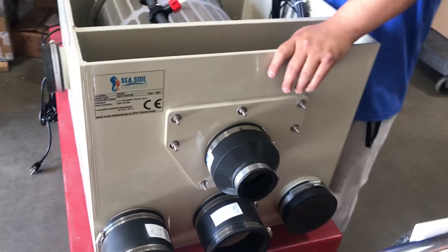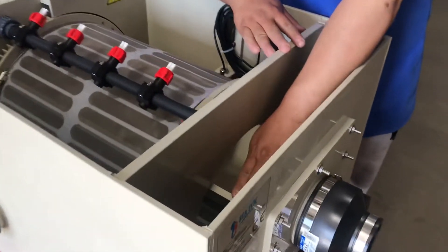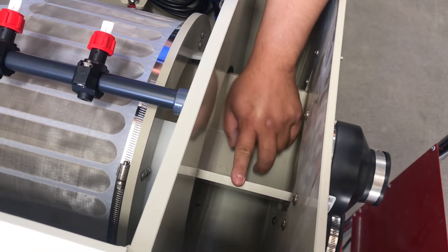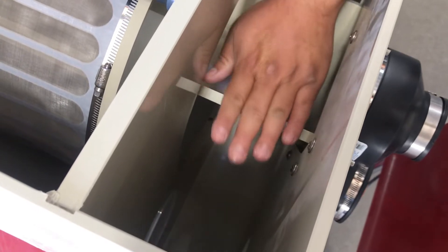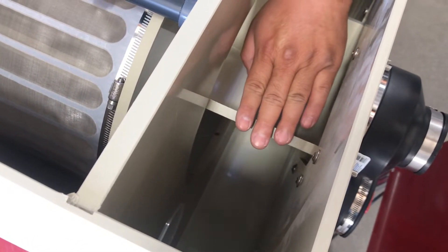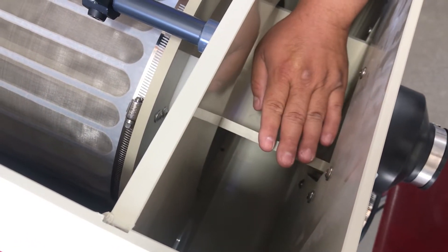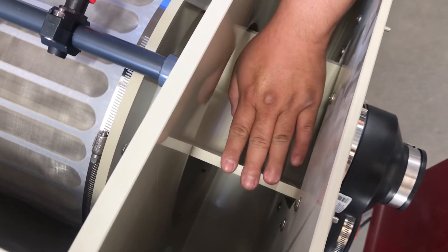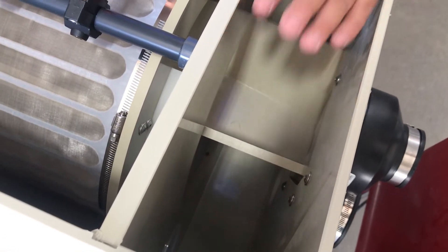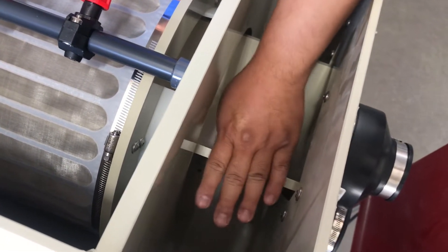When you set up the unit for gravity fed, make sure the water level is going to line up with your waste tray. The water level in the pond must line up, or very close to it. If it's a little bit lower than the pond, the extra water will flow out. But if the waste tray is higher than the water line, you're not getting that pressure pushing the waste out. So make sure this lines up with the water level in the pond — that is a must.